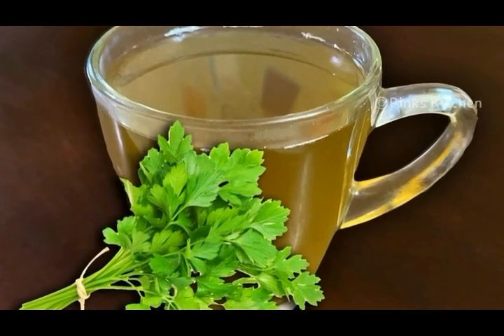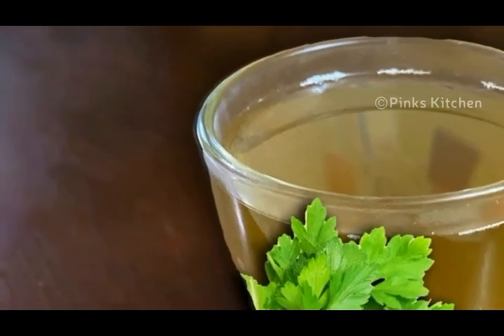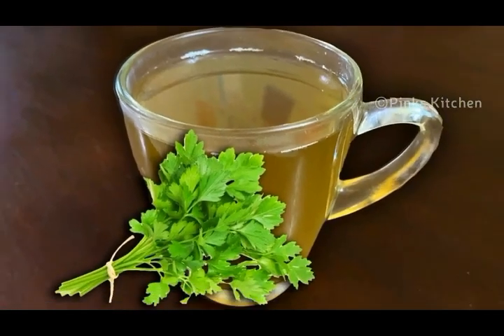Very easy to make and a very healthy drink. This drink a day boosts your immunity. So do try this parsley cinnamon tea recipe at your home and write back to me with feedback. I'll meet you all with another interesting recipe. Until then, bye friends.